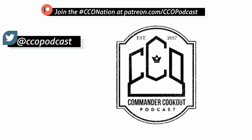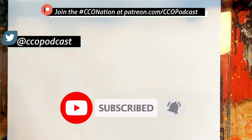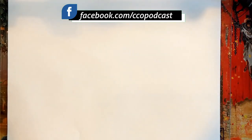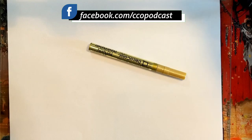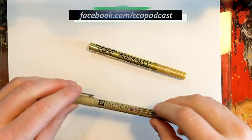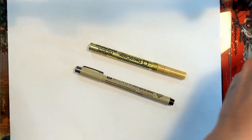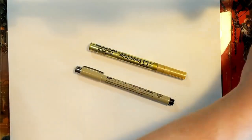Welcome back to the altered art tutorial series. Today I've got a tutorial based on popular demand. We've talked a little bit in previous tutorials about my gold paint marker and the really fine micron markers, but today we are covering every other kind of marker that I use.